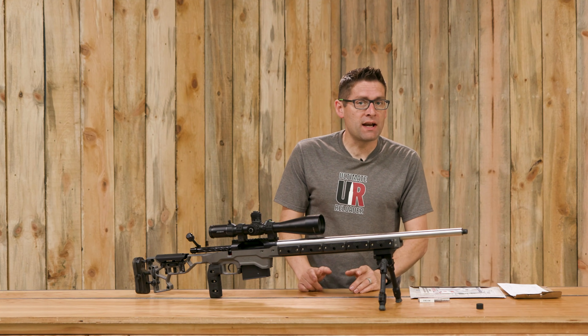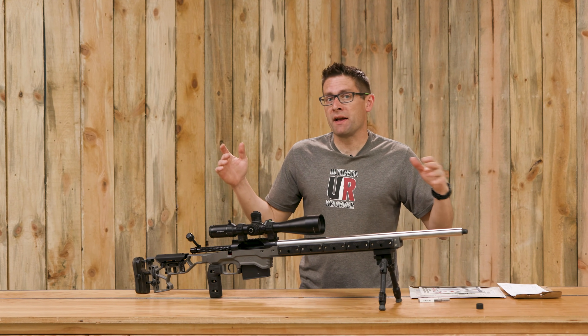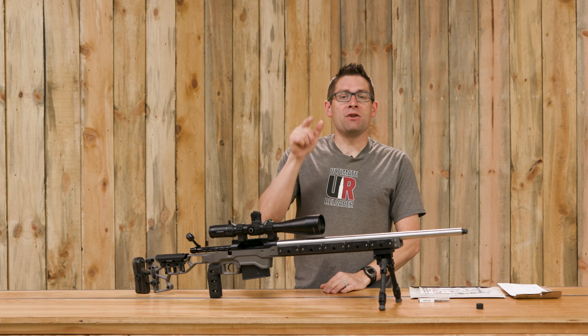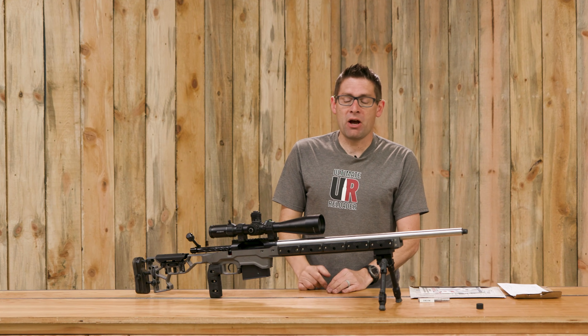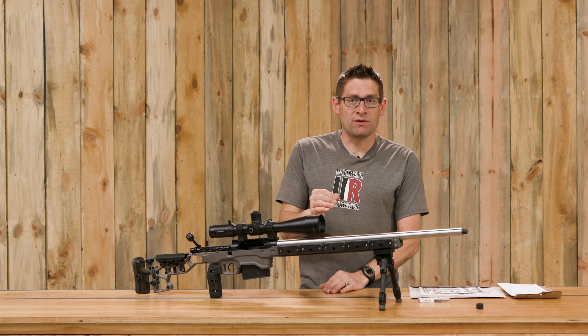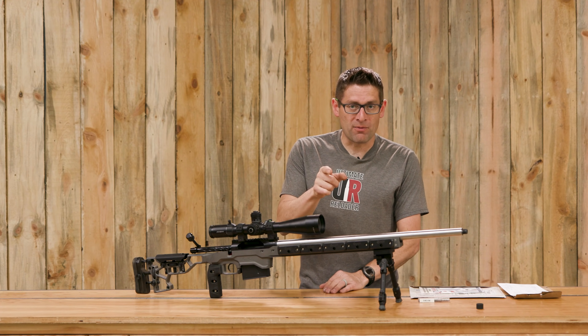Did you know that for specialty gunsmithing jobs where you need something like a reamer or another special tool, you don't have to buy — you can actually rent. In this video, I've got the perfect project to try out the world's foremost gunsmithing tool rental company, 4D Reamer Rentals.